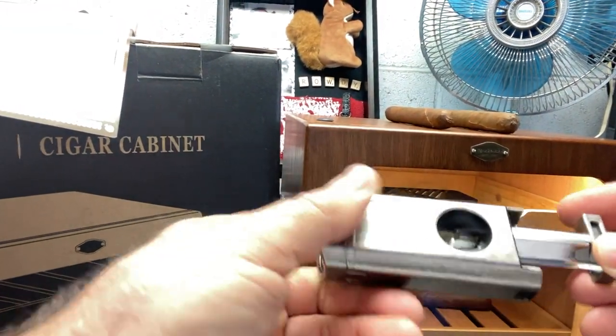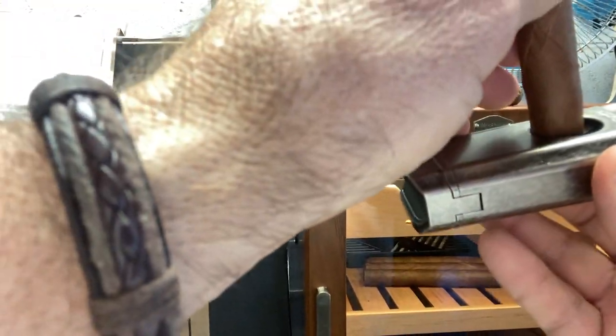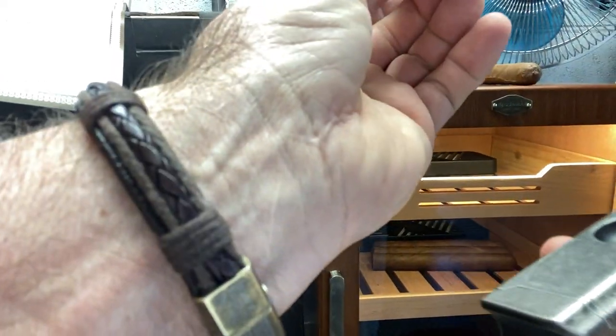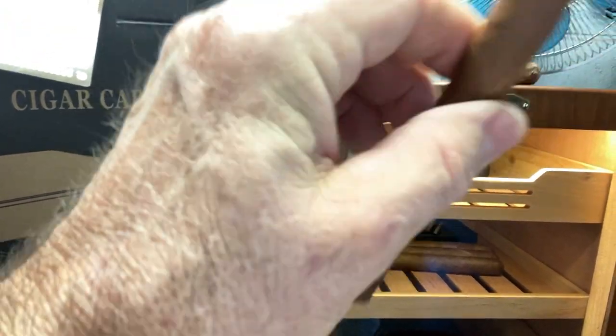It also comes with a V-notch cutter, which is cool. See there — it cuts the V-notch in your cigar. Nice and clean cut. Very nice.